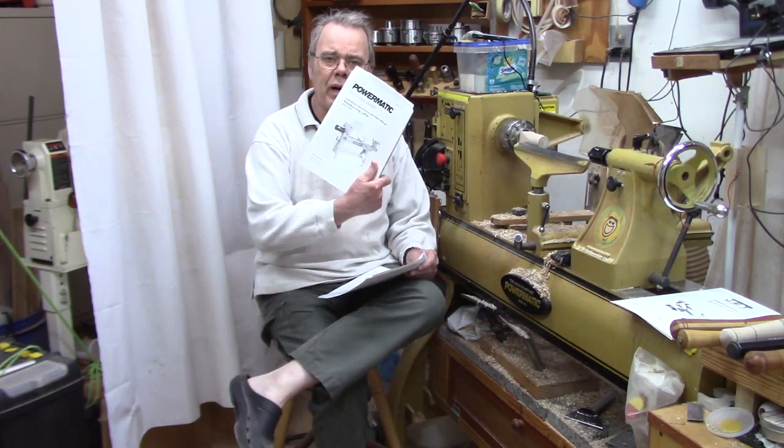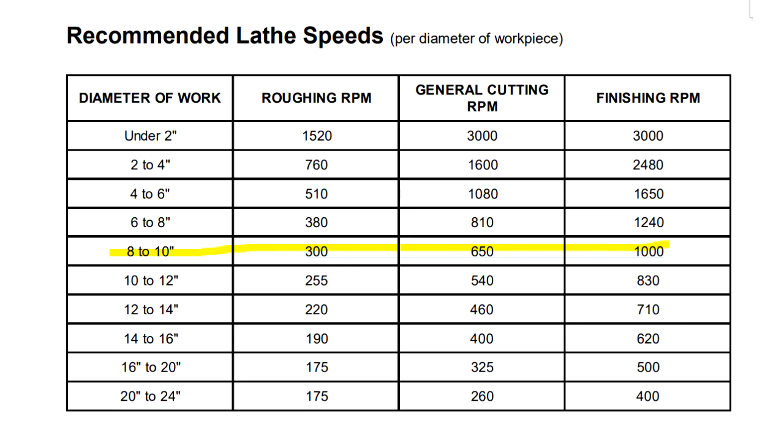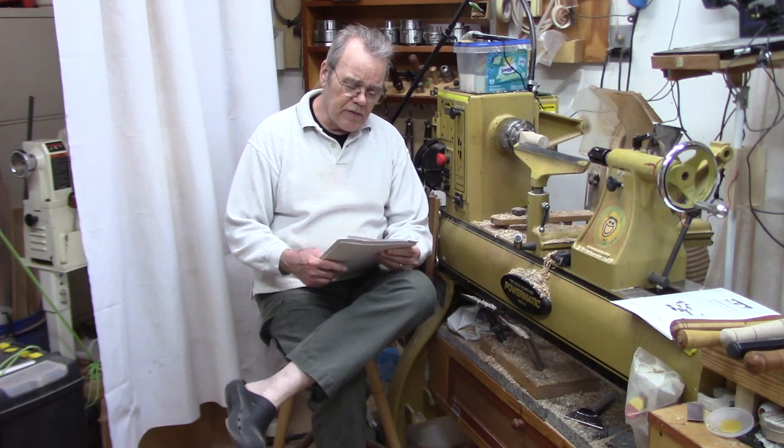So one aspect is safe turning. Let's look at the guidance shown in my PowerMatic manual chart here. Many lathe manuals will give similar safe turning speeds. Notice that the recommended speeds slow down as the work gets larger. Although we think in terms of revolutions per minute, in reality we're concerned about the actual surface speed. The rim of a 9-inch bowl at 1000 RPM is going at about 27 miles per hour — this is about as fast as you want to turn with a blank that size. A 2-inch blank, on the other hand, would need 4500 RPM to achieve that same surface speed.